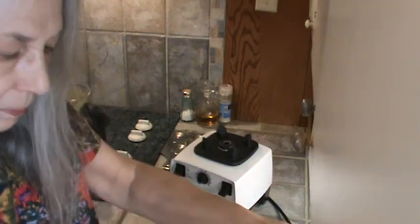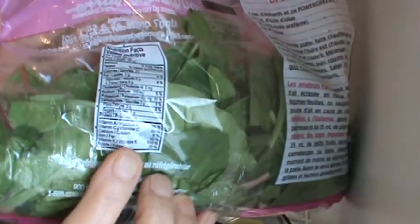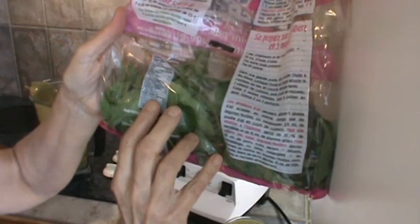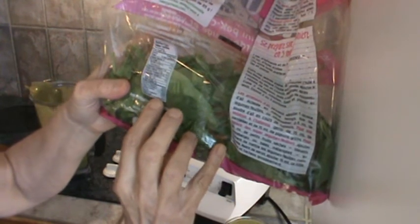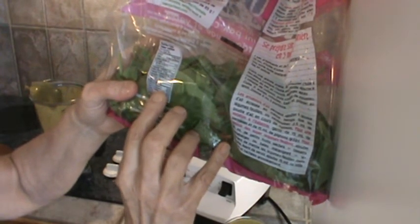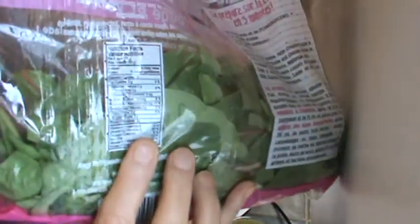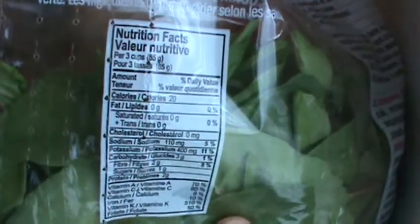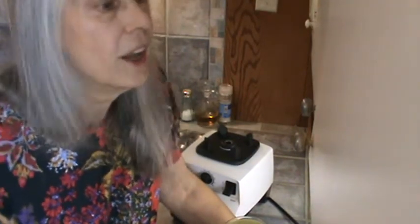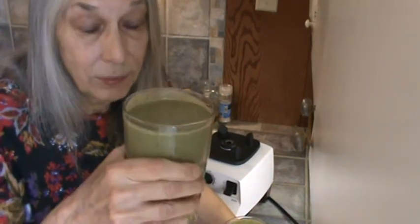I'm going to look at the back of this and put the nutritional information right here. So they're saying that in three cups you get two grams of protein, 510% of your vitamin K, folate 50%, calcium 8%, vitamin C 80%, vitamin A 70%. So that's very interesting, and they've made it really, really small. I'm still thinking that the mature greens — and I'm not talking about old greens, I mean full mature greens — would have more nutrition than the baby greens. Just thinking.